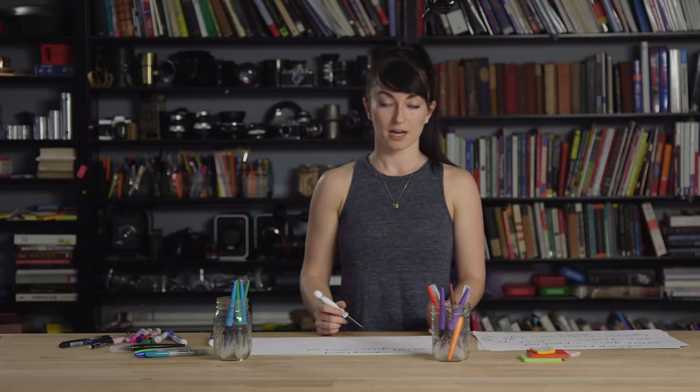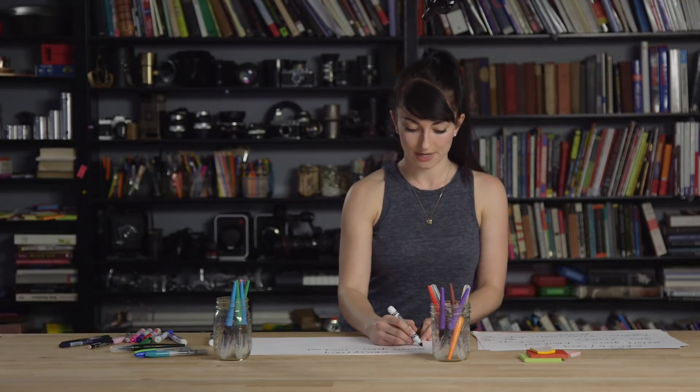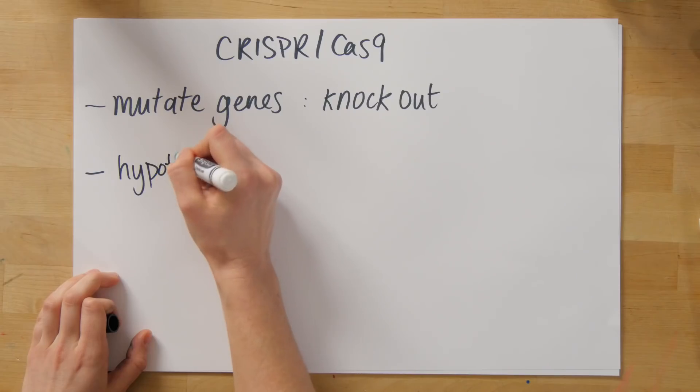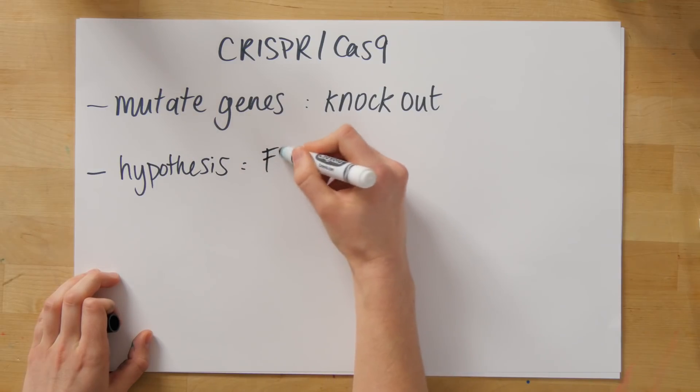Why would you want to specifically use CRISPR-Cas9 to knock out a gene? Let's say you're a scientist studying a particular trait or gene in an organism. The gold standard to test what it actually does is to knock it out. Say you have a hypothesis about your gene — in this case, let's say your gene is called Fluffy.